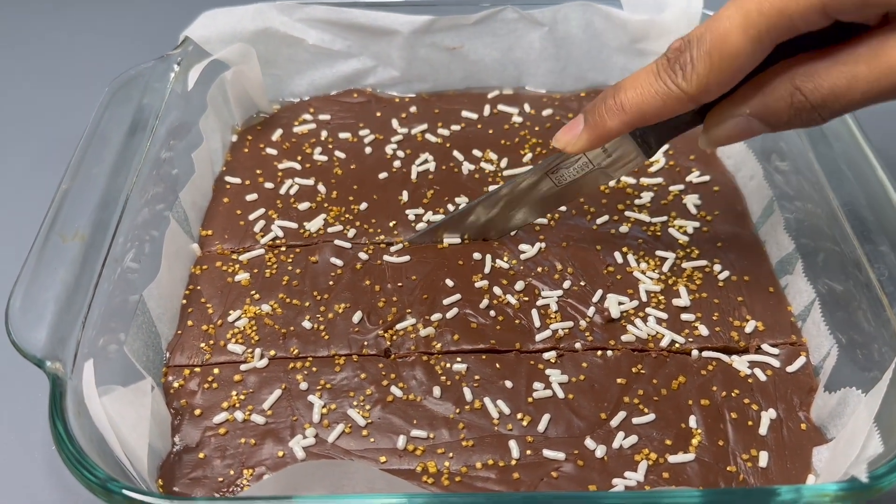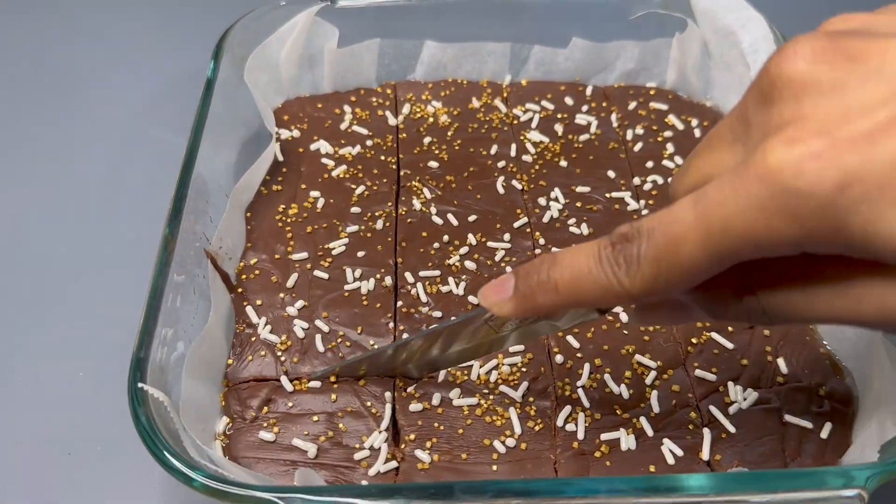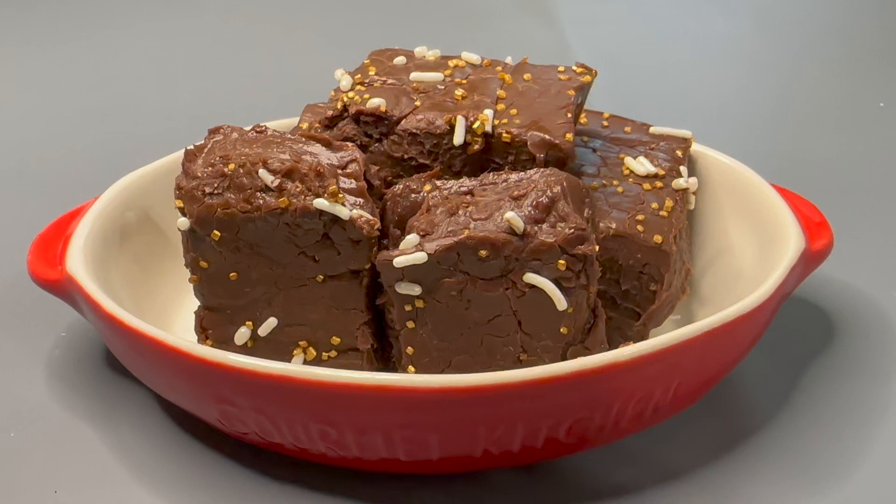After two hours, you want to cut it — be careful because fudge will melt quickly since it is just chocolate. Go ahead and cut it, and once it's all cut, it's ready to serve. That's how you make chocolate fudge!